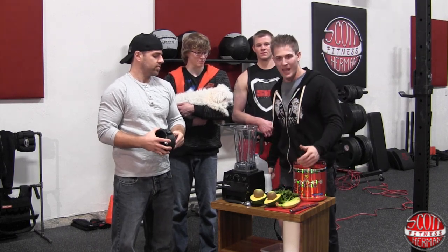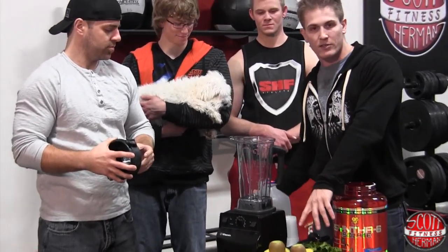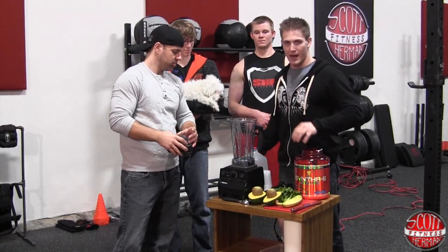We have one banana, we have some spinach, avocado, and kiwi, and obviously water. So we're throwing in two kiwis. Sean's gonna scoop out the avocado — one half — the entire banana, and the entire spinach.